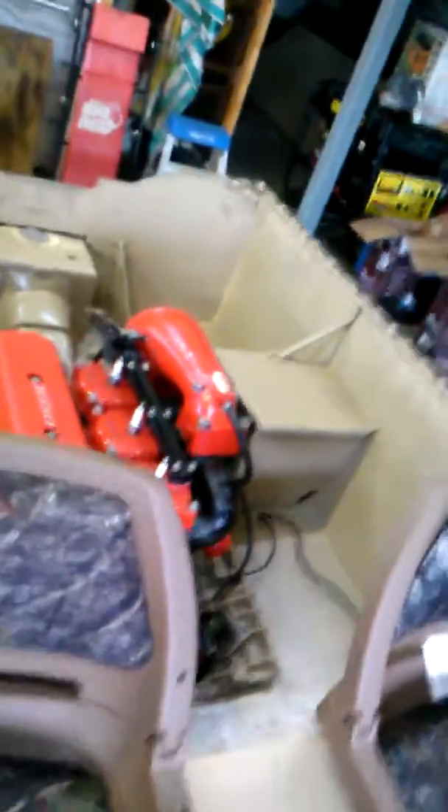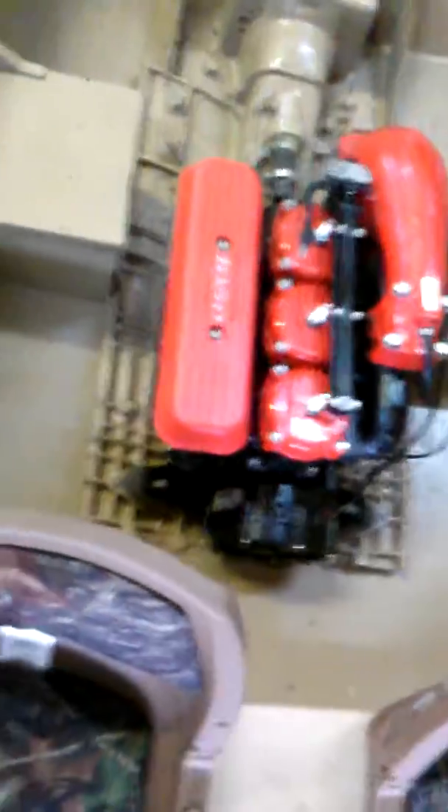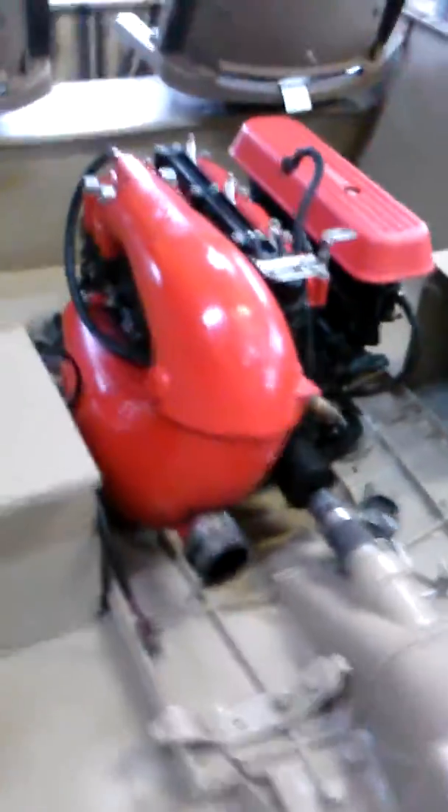Now we're going to the motor, just like I said. Perfection. Motor. Look at that — now that's how you do it right there, that's how it's done. Camo this side. That's right. One more — last shot of the motor.